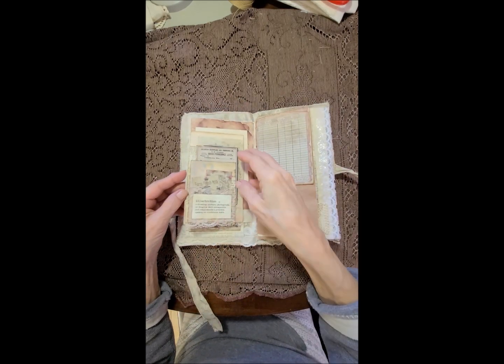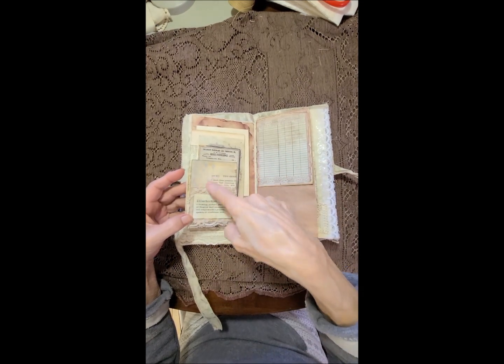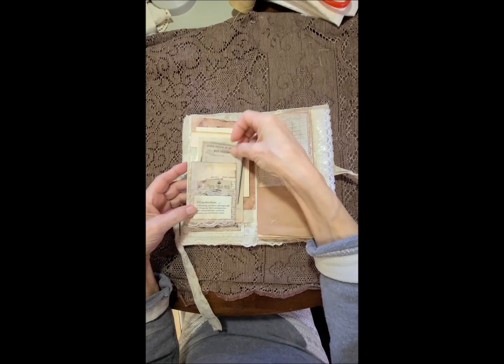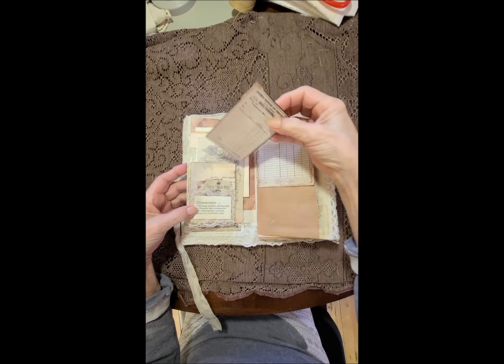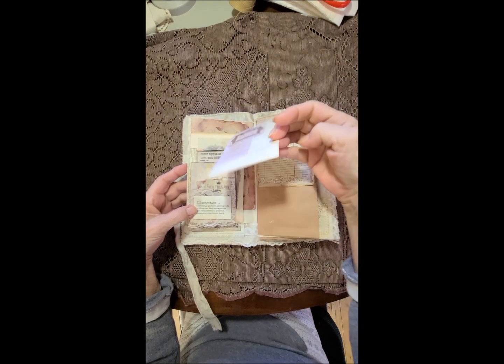And on this side we have a pocket in the front — a lace pocket — got some watermarks here, two little cards, and then a card behind it with writing space on the back, and then another card behind here for extra writing.